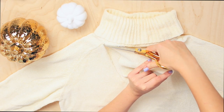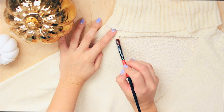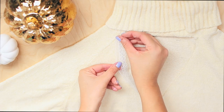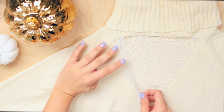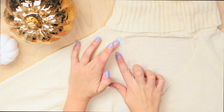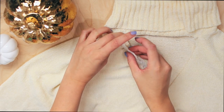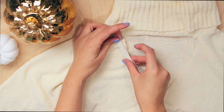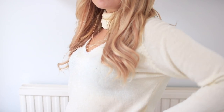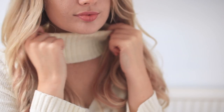I also cut underneath the turtleneck because I'm keeping that intact. Now you can leave this as it is, but if you want to make sure it doesn't fray, you can do what I'm doing - using a thin piece of lace and some fabric glue and applying this along the sides of the cutout. I applied the glue and pressed the lace in tightly, then once dry I flipped it over, folded the lace onto itself and glued it on the back as well. This is what it looks like - you can't really see the lace, but it's a nice detail and prevents fraying.